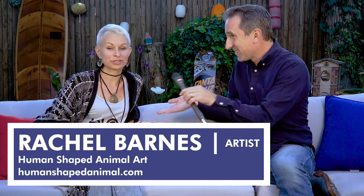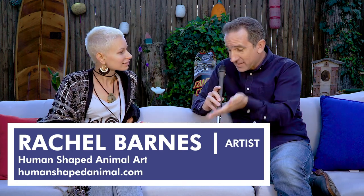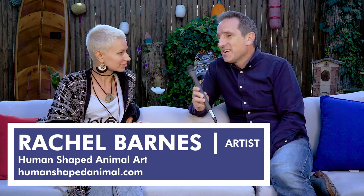Hey, Matthew Swinnerton here with Event Santa Cruz and I am here with Rachel Barnes of Human Shaped Animal Art. Thank you so much Rachel for taking the time to do an interview with us today. So what kind of artwork do you do? I feel that's a tough question, but yeah, what kind of artwork do you do?